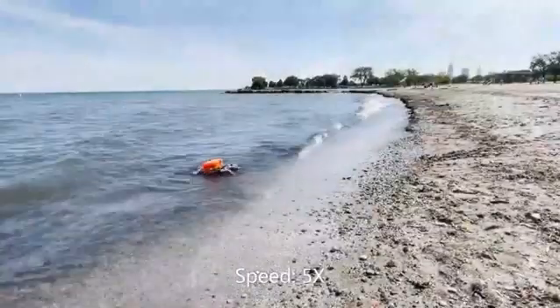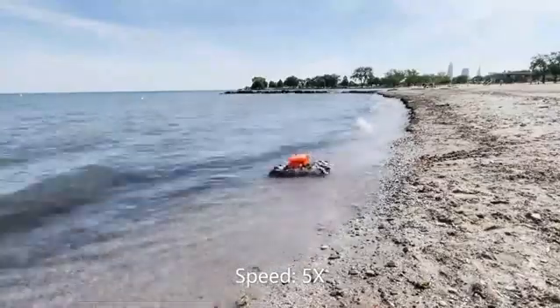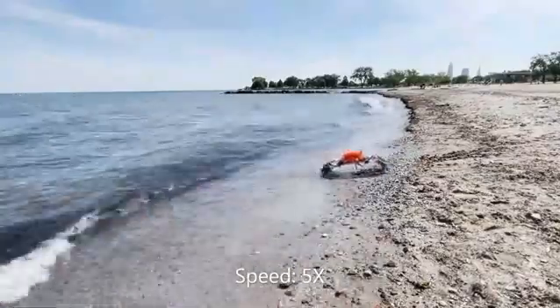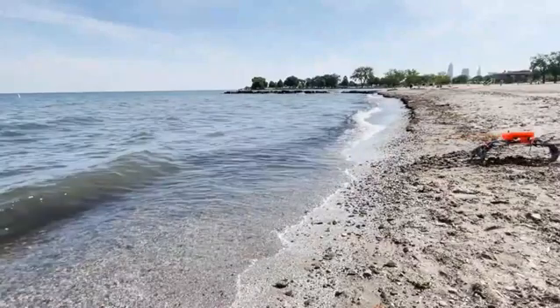Our group has been developing a series of crab-like robots to achieve the transition from working on underwater surfaces to working on dry sand. With a light body weight, the robot works on dry sand without the legs being embedded in the sand, which improves the carrying capacity for object retrieval.